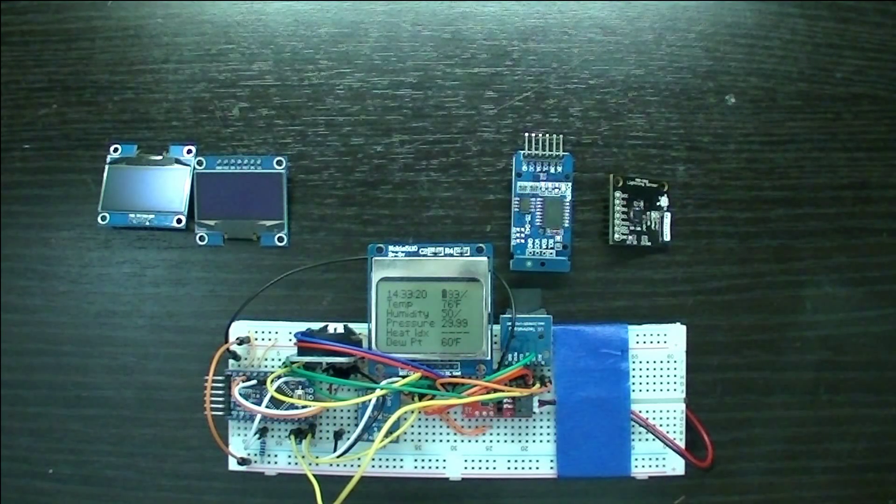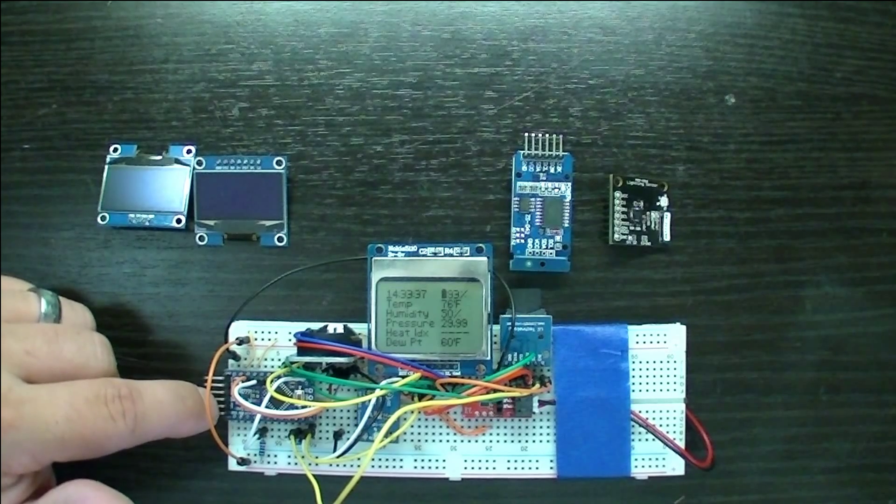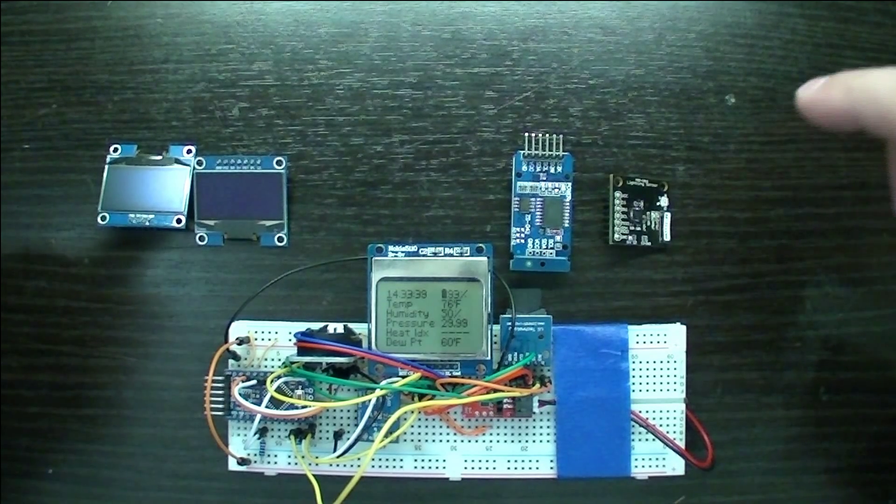Hi everyone. If you remember about eight months ago, I did this video on my first Arduino environmental monitor and it worked out fairly well, but I just didn't like the way it was — it was a crude model. So I went back to the drawing board. I'm still using the Arduino Pro Mini, but I've done a few additions.